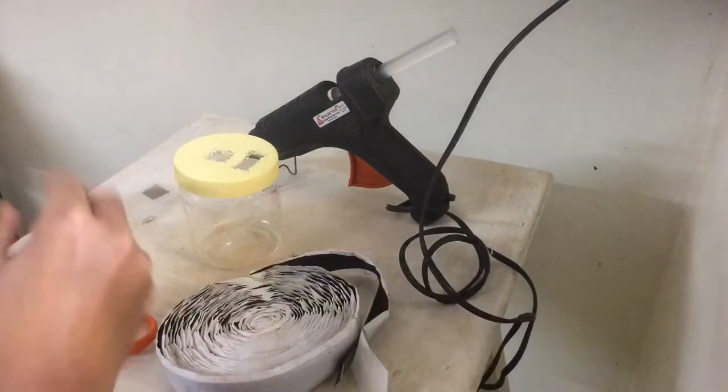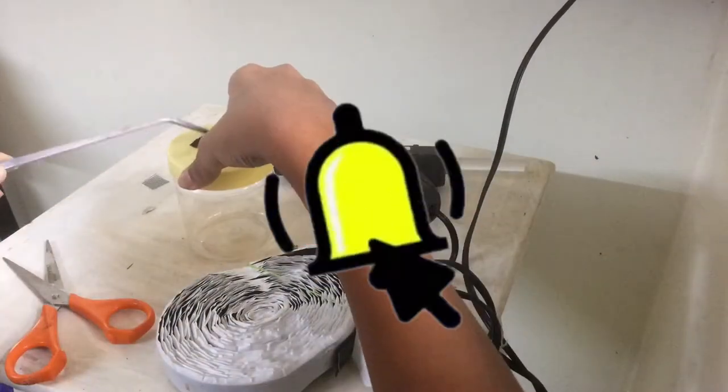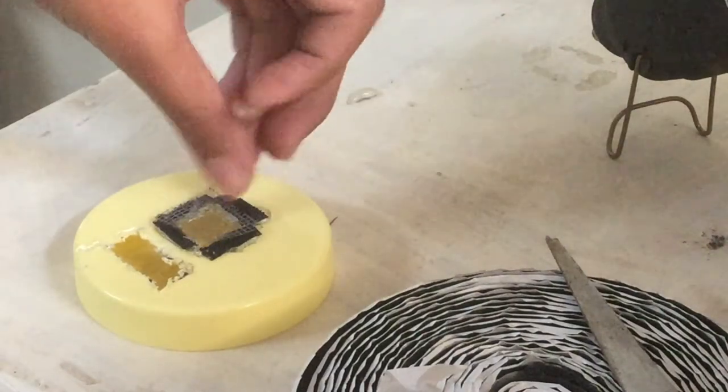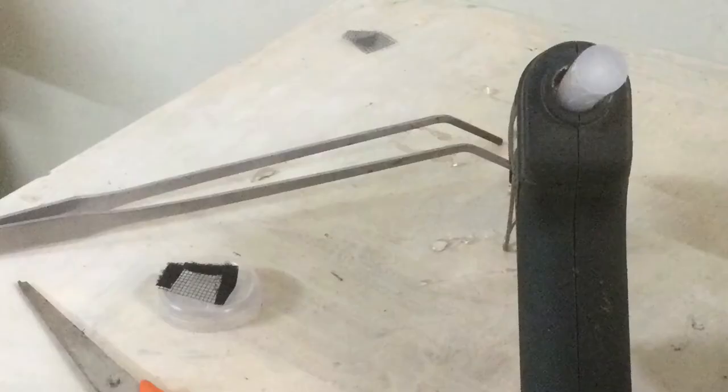First, cut the sticky part of the Velcro and then hot glue it onto one part of the lid. Repeat the same for the rest. Now for the mesh covering of the feeding chamber, hot glue the piece of Velcro to the mesh and repeat the same for the rest.